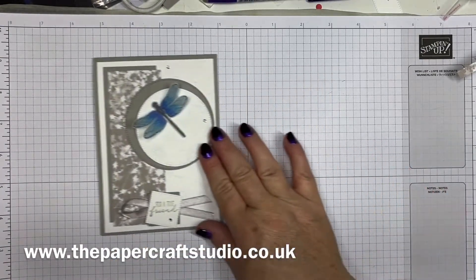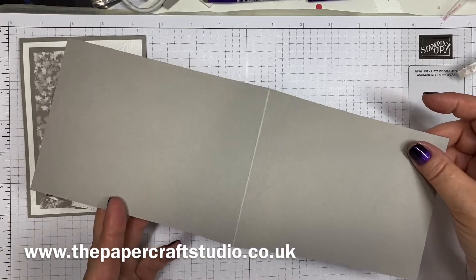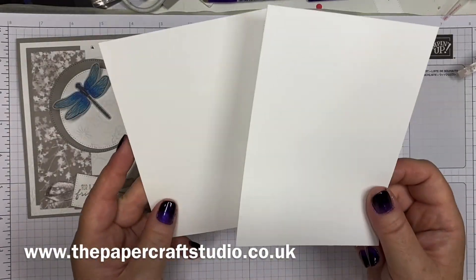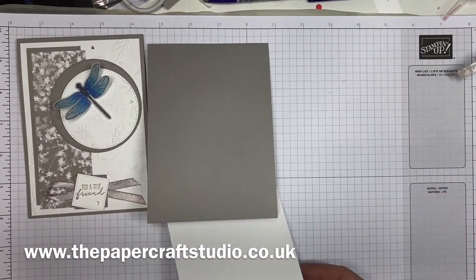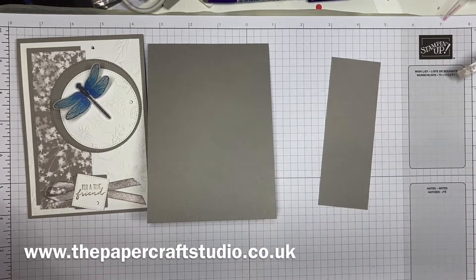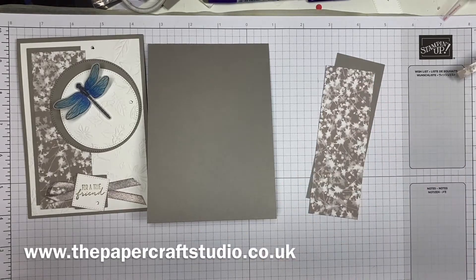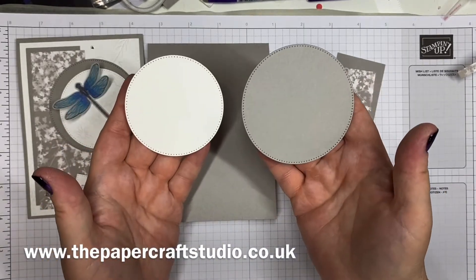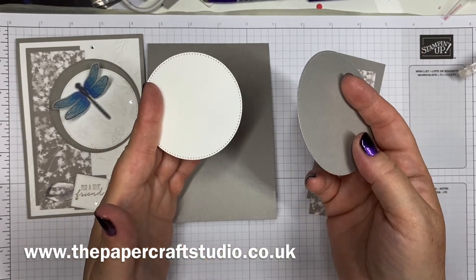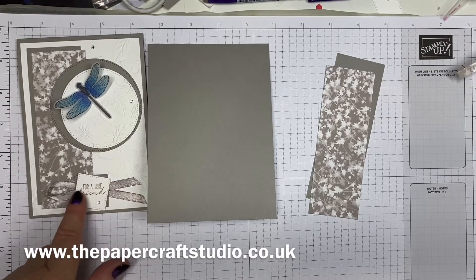So I'm going to go ahead and tell you the supplies you need to make this card. You need a piece of Grey Granite cardstock measuring eleven and a half inches by four and one eighth, scored in half. You need two pieces of Basic White cardstock measuring five and a half by three and seven eighths — one for the outside and one for the inside. Another piece of Grey Granite measuring five inches by one and three quarters. The DSP also measures five inches by one and three quarters, because we're going to overlap them. You'll need the biggest circle in Grey Granite and the second biggest in Basic White, plus a little scrap of Grey Granite and Basic White for the smallest squares. And some vellum and blend pens.